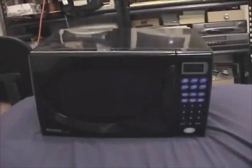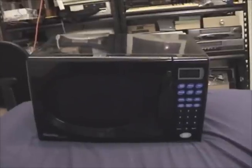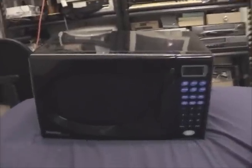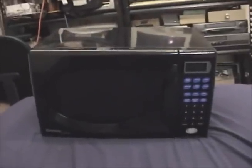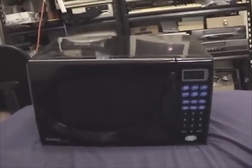Good day everyone! Today on Mattress Top Take Apart we have, as I promised, a microwave oven. This is our old Danby microwave oven. We bought it in 2004 or 2005, and this thing has finally kicked the bucket after 10 years of trouble-free service.